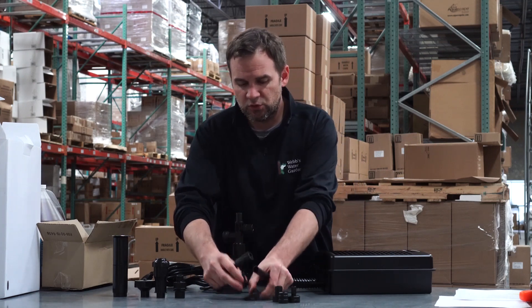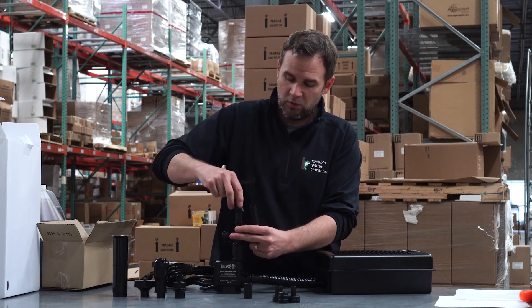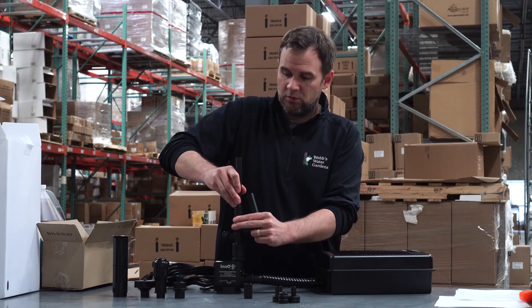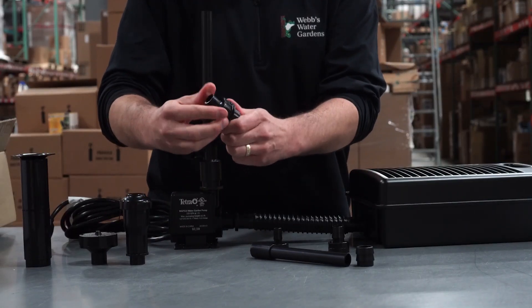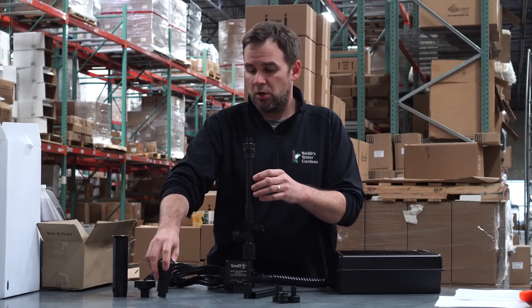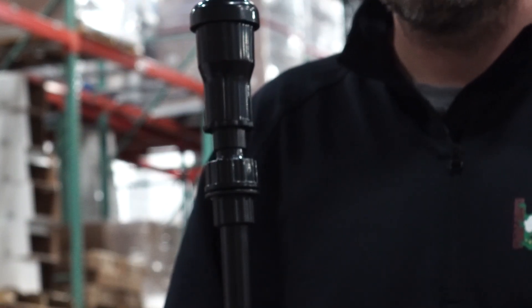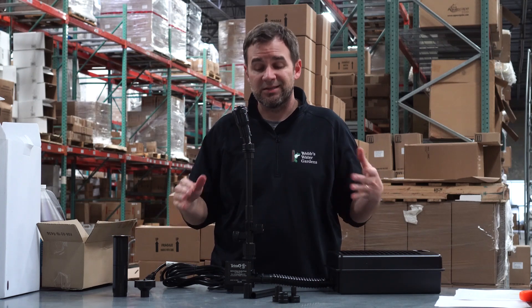It comes with two riser stems and two couplings — you can actually adjust the height of your fountain head. Put the coupling on first, and keep one for height purposes. Then you have a rotational ball output fitting that slides on the top, and then your three fountain heads. This rotational ball lets you adjust the angle of your fountain head in case the bottom of your pond is not flat.